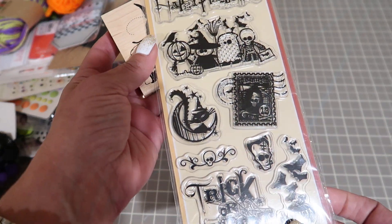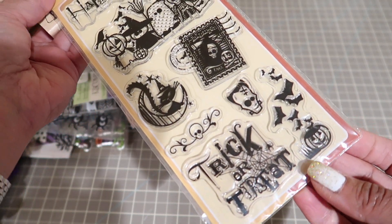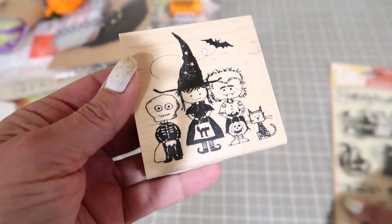This is an Inka Dinkadoo stamp set. They're just clear stamps. And then this is the same company but a rubber stamp. Super cute.